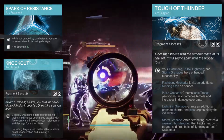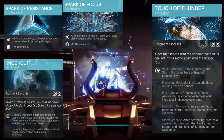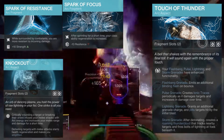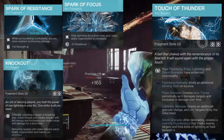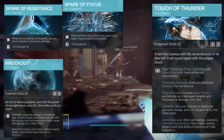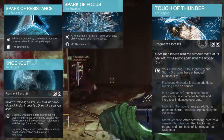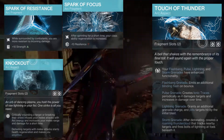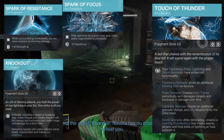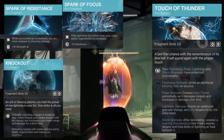The second fragment is Spark of Focus. After sprinting for a short time your class ability regeneration is increased, but we take a minus 10 to resilience. This will help keep our class ability up and ready. I use Thruster for this build because I like to go fast. However, if you're using Barricades this is also a huge benefit — running from encounter to encounter will get your barricade back so you have one ready to go as soon as you need it.